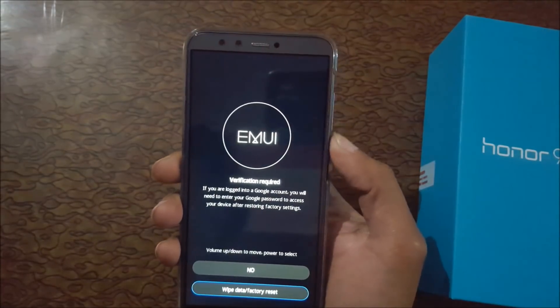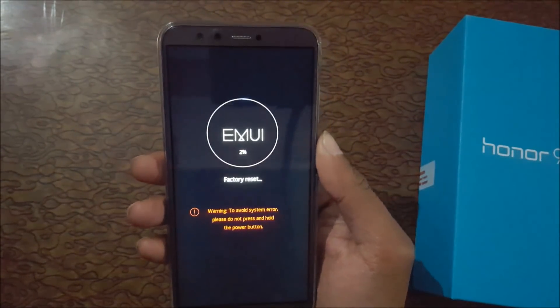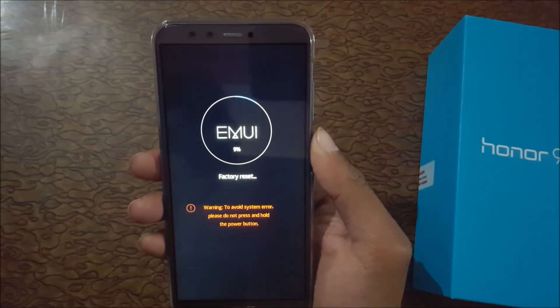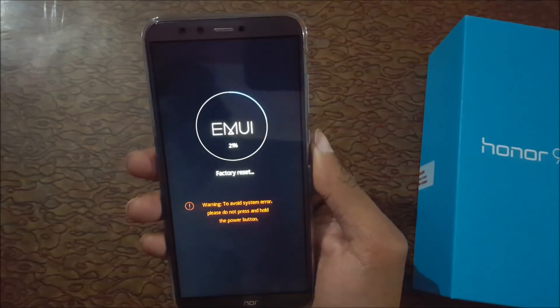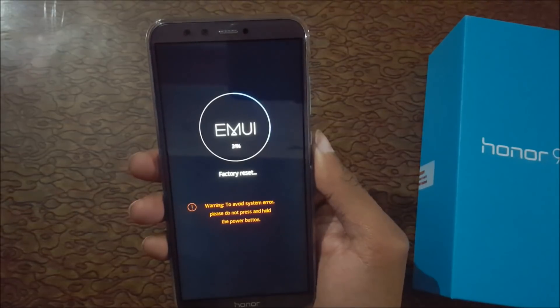Go there and confirm. Wait while the hard reset is automatically completed.